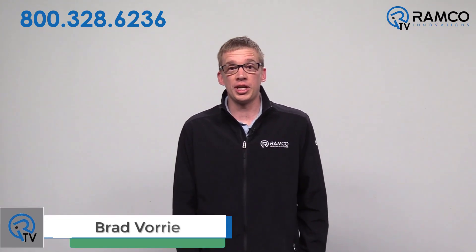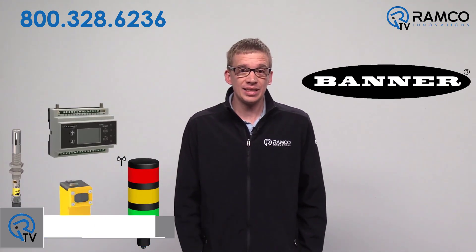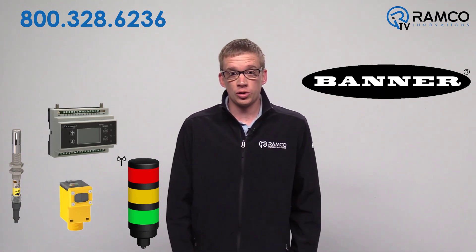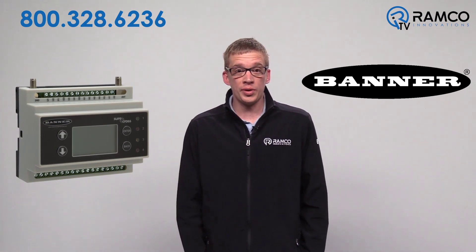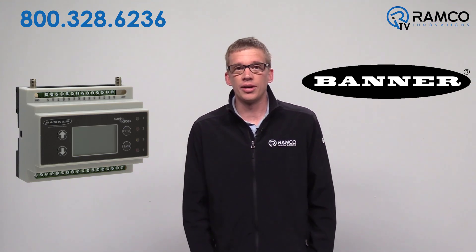Hi, my name is Brad Vorey, and I'm one of the Automation Specialists at Ramco. Wireless devices from Banner Engineering have recently gained extensive popularity. Banner's industrial wireless controller, the DXM, is one of those devices. In this video, we will take a look at three helpful programming tips for the DXM. Let's take a look.